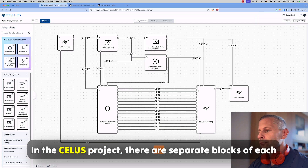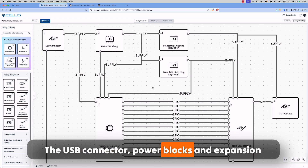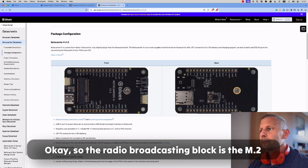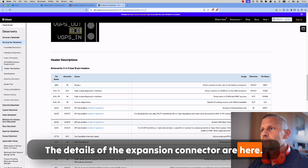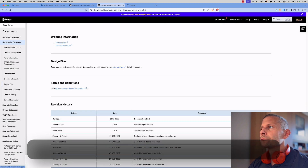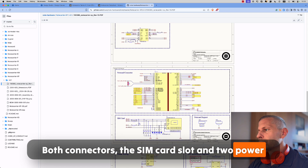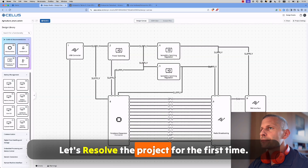In the CELUS project there are separate blocks for each circuit subpart: the USB connector, power blocks and expansion connector, the note card connector and SIM card slot. The radio broadcasting block is the M.2 connector for the note card. The details of the expansion connector are here. In the design files section is the link to the GitHub repository. The note carrier X folder and schematic are here — both connectors, the SIM card slot and two power supplies. The same blocks are in the CELUS platform. Let's resolve the project for the first time.